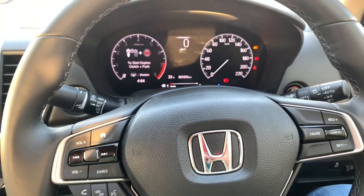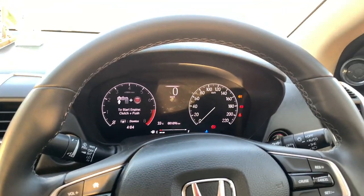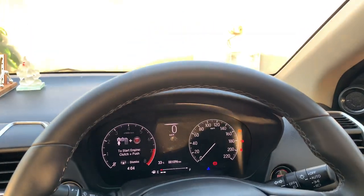You'll hear a bit more road noise in the Hyundai Verna, so I'll give it to the Honda City on NVH. That said, both cars performed extremely well on the highway and I'm pretty much impressed with both.